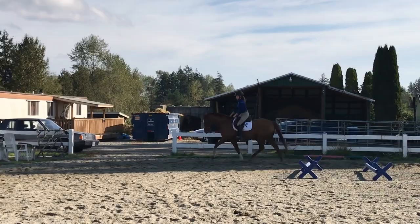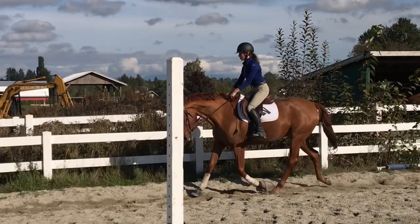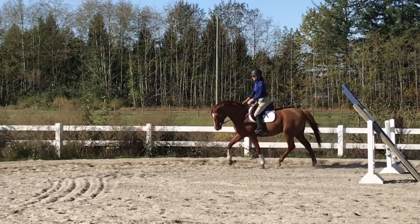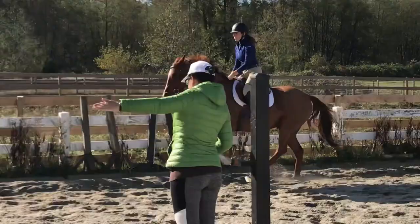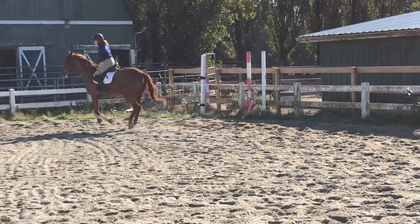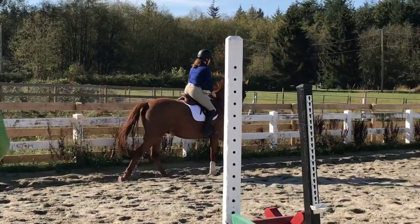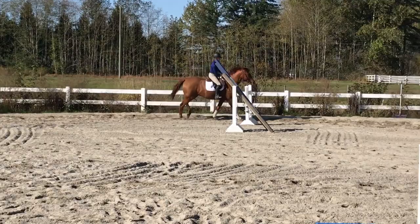He's really nice and soft coming into this corner. I ask for canter, carry on down the long side, then do a short turn around the cavalettis and ask him to change direction while holding counter-canter. This exercise is great for helping him understand counter-canter and ensuring he doesn't anticipate simple or flying changes. I transition to trot before the corner for a simple change. The canter transition wasn't forward enough for my trainer's liking — she wants more energy and impulsion going into transitions.